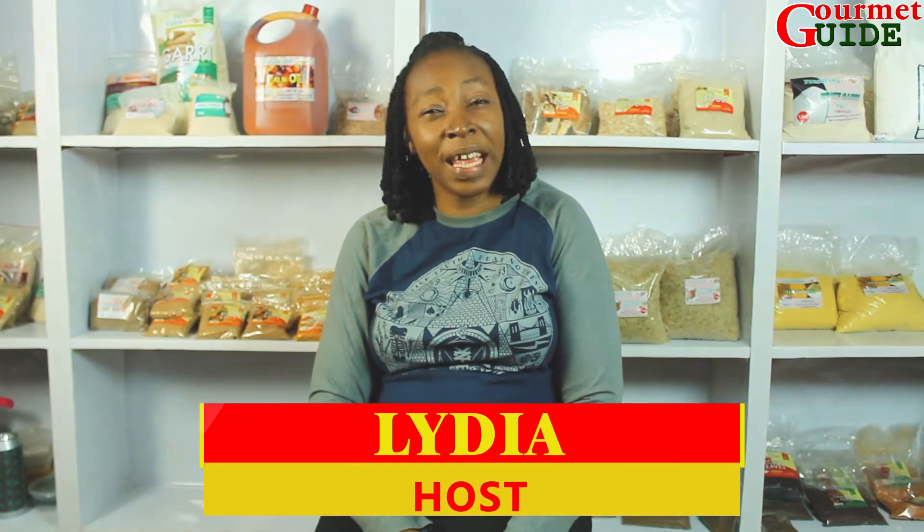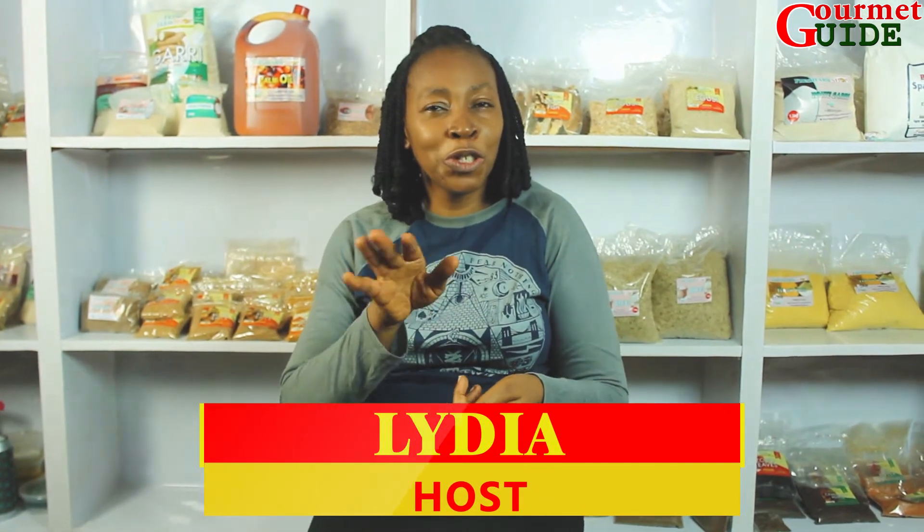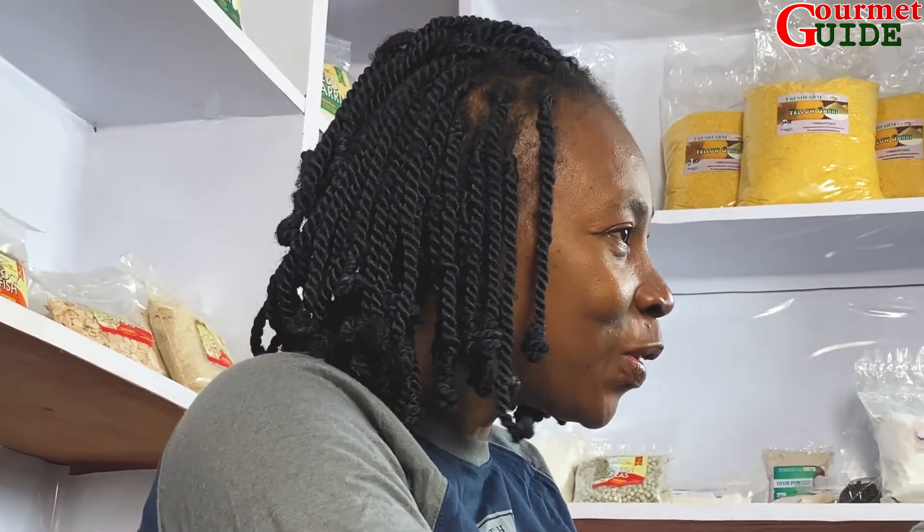Welcome to Gome Guide Kitchen. We are here to make impact through food journalism — we influence you through food, nutrition, and also agriculture.